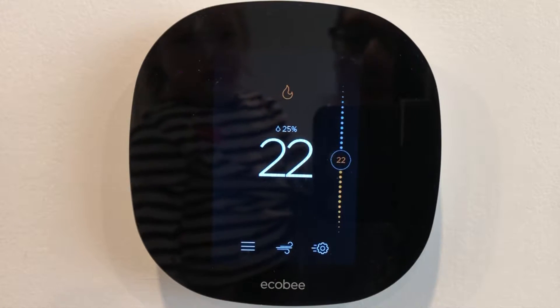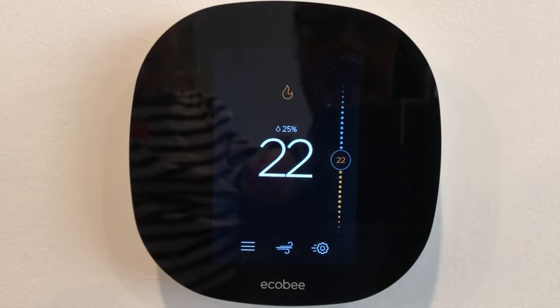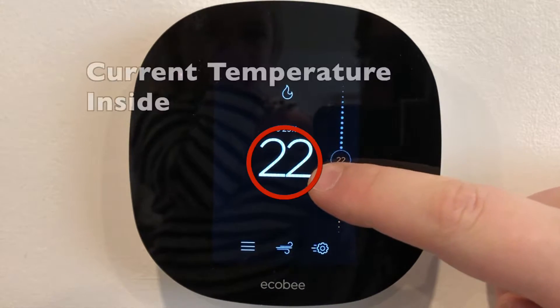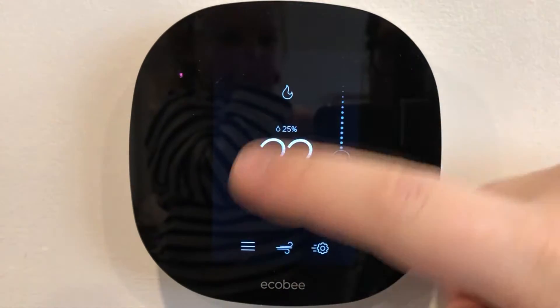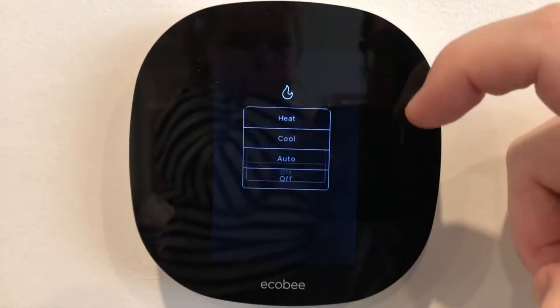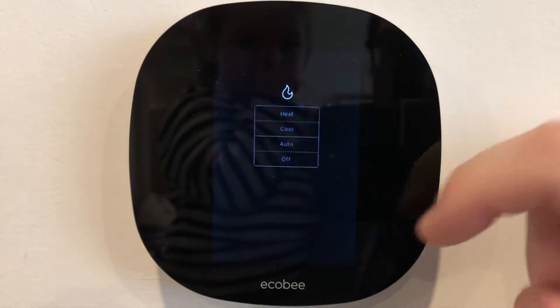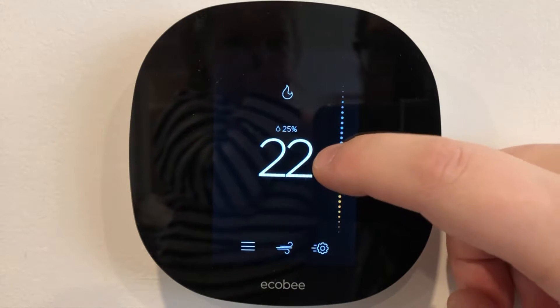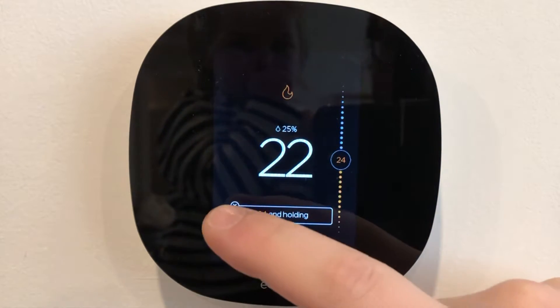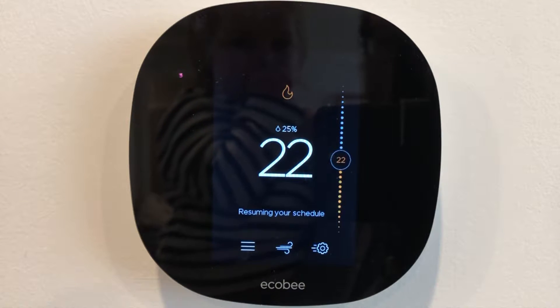Here's a close-up of the Ecobee and this is what the main screen looks like. You've got the main temperature in the middle — that's the temperature of this device right here. You've got the humidity, we can see that the heat's on. I could touch that and switch to anything. This whole interface is a touchscreen. I've very easily changed the temperature — now it's going to be holding at 24 — and I can just exit and close that down like that.